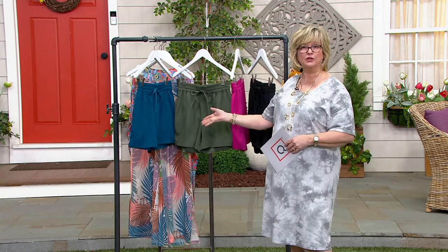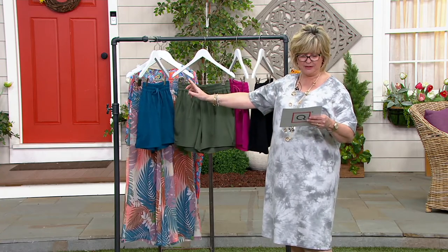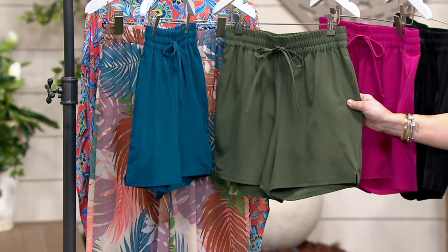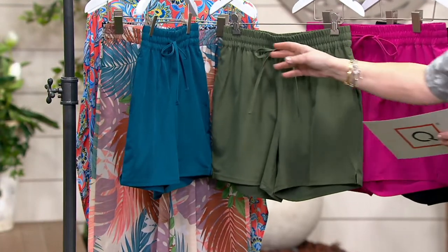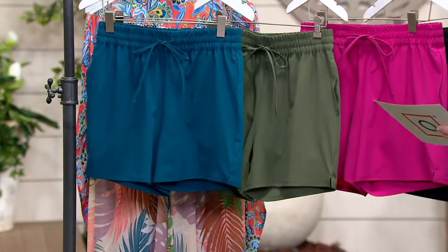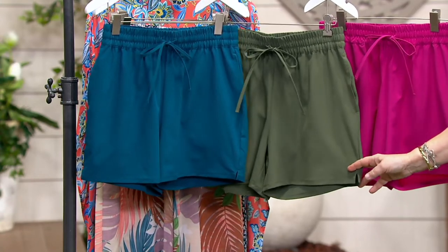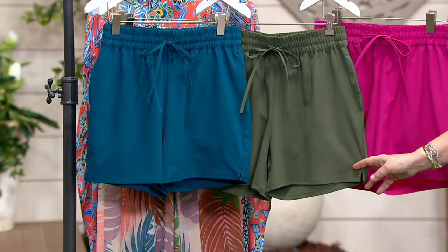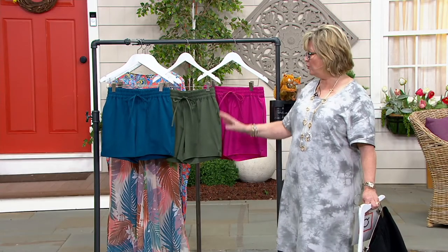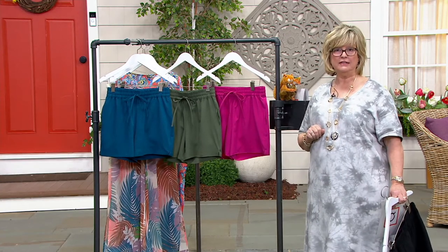This can be a substitute bottom for any of your two-piece suits, or pop it on right over your one-piece suit. We have dark olive, berry fuchsia, and peacock remaining — black is sold out. We do have a full range of sizes but not a lot of them. We started with 5,000 and there are 1,500 left, so don't wait too long.